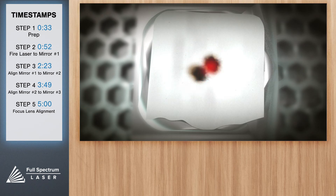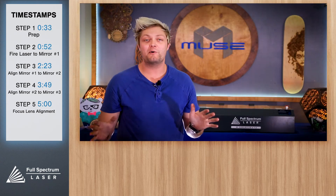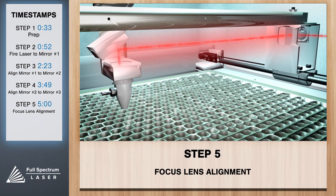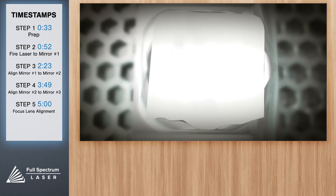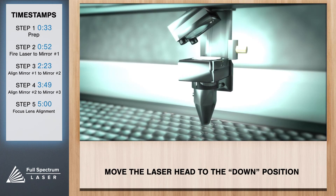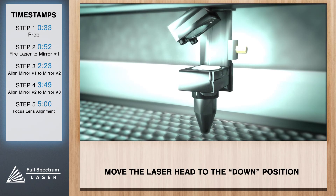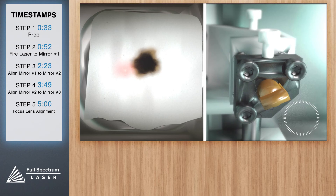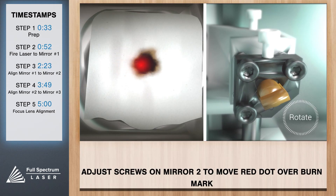Remember, the further you are away from the tube, the harder it is to align these dials. Simply be patient and meticulous and you'll get there. The focus lens is at the bottom of the laser head. To avoid clipping of the laser beam, you always want it to hit the center of the lens. Place a piece of thermal paper on top of your lens. Loosen the thumbscrew on your lens and position it so it's as far down as it can go, then retighten the thumbscrew. With the lid closed, test fire, and adjust the red beam diode so it's on top of your burn mark. Now you have successfully aligned your mirrors.